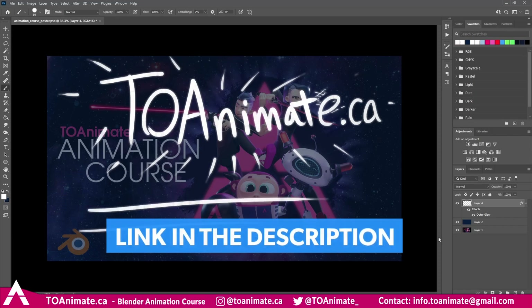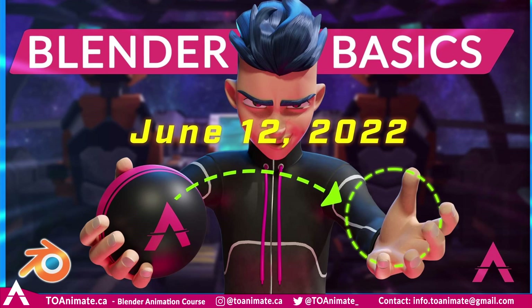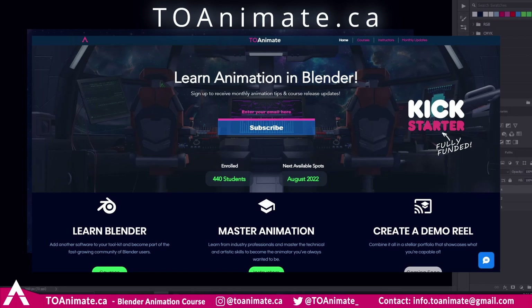As usual I'll have links for everything we talked about in the description. And lastly, if you're an animator who's been wanting to learn Blender, we're launching our comprehensive Blender Basics course on June 12th, 2022 — less than a month away from when this video is uploaded. Check out toAnimate.ca for more info and sign up for our email list to be notified of the release. Happy animating and I'll see you in the next video.